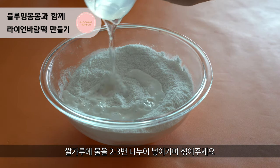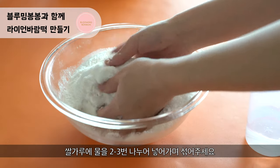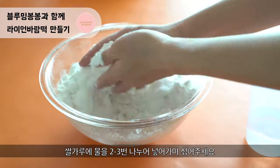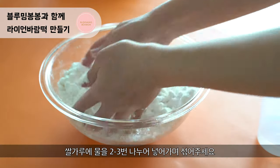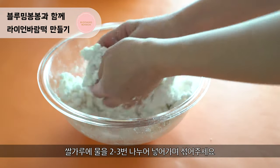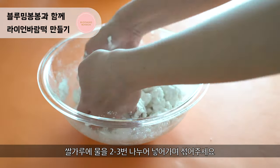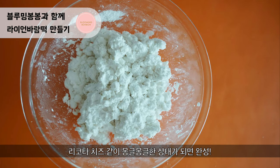First, we are going to mix rice powder with water. You don't have to pour everything at once. Just pour one third of the water each time and mix them well together. When the mixture resembles ricotta cheese, you're done!